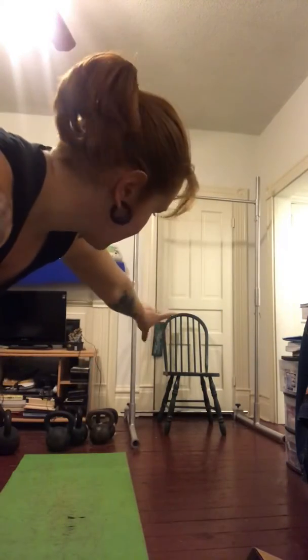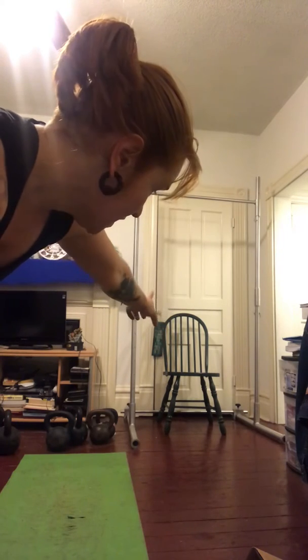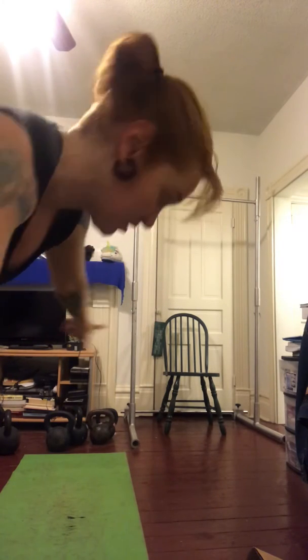You'll notice I have a stool here. If you do not have enough strength to actually chin yourself above the bar, use a box or a stool to get yourself above the bar. So what we're going to do is I'm going to step up on this.